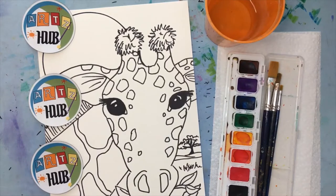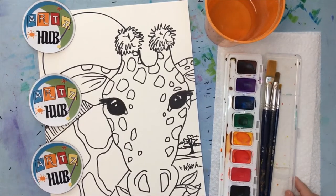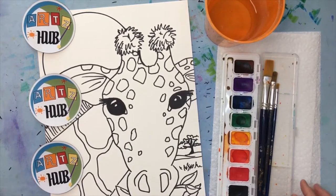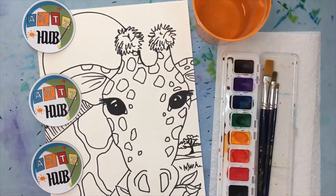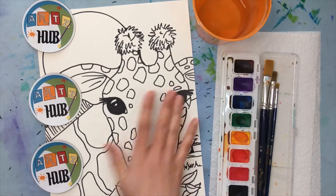Hey friends, today I thought it would be fun to do a media demonstration video for you about this giraffe, which is a really popular art lesson for birthday parties and different things like that, also using watercolor paint. This is something that people really enjoy and I just wanted to do a quick demo here for you, so in case you want to do this art lesson sometime, you would know this is an option for how to finish it. I've already got it drawn.